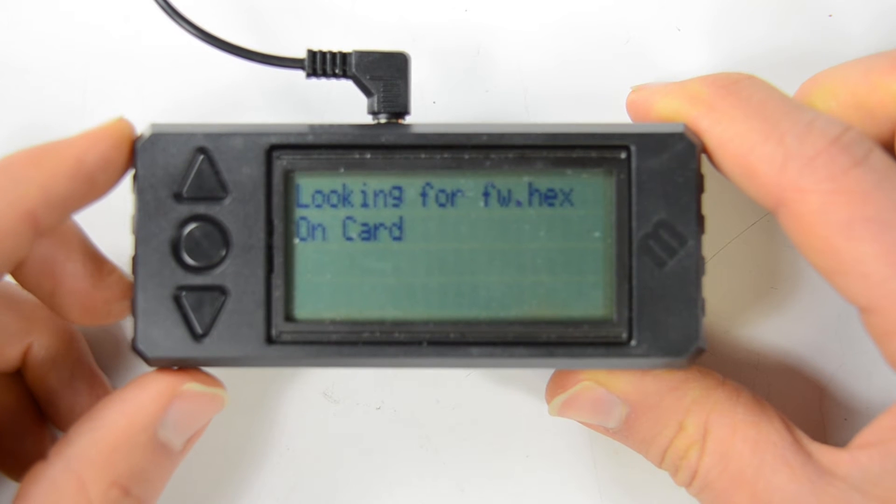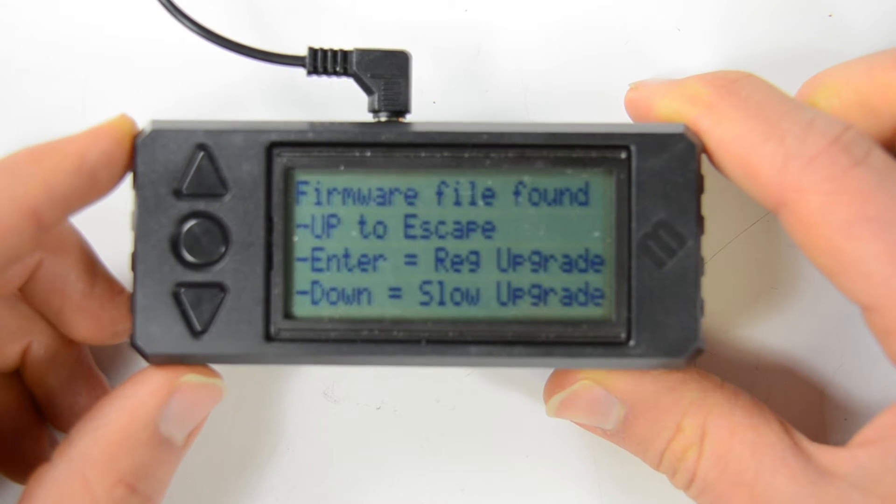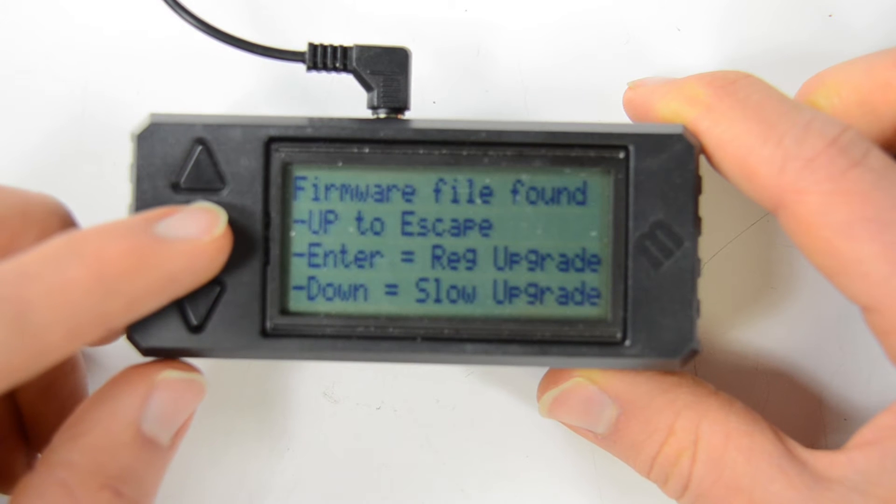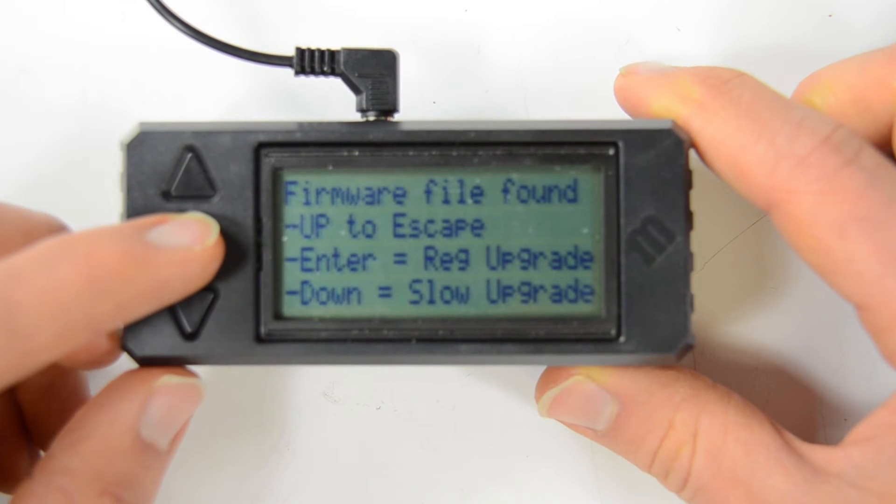Hit bootloader — it's looking for that file. In general, you can just hit enter for the regular upgrade speed.